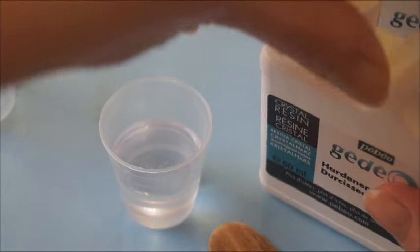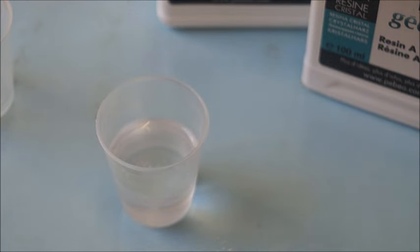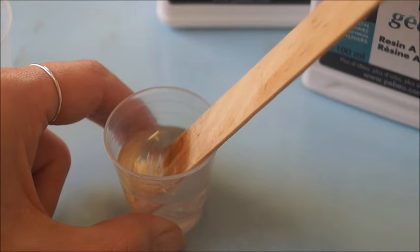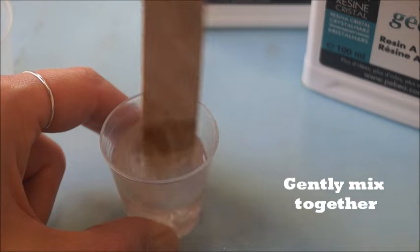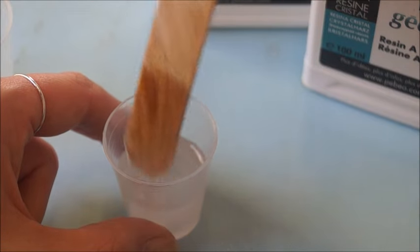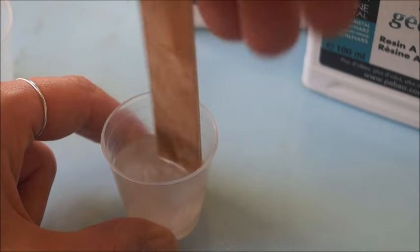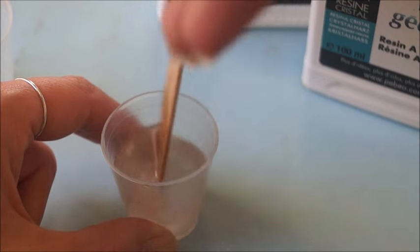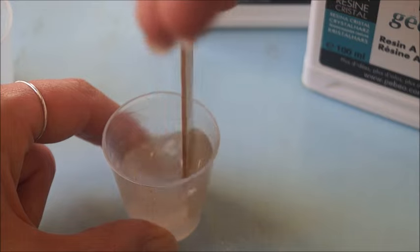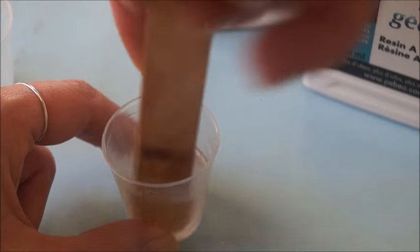So now that I've got my total of 15mm of resin, I'm going to take my wooden stirring stick and we're just going to gently begin to mix the two together. As you can see, it does start to go a little bit cloudy — that's fine, that's just the chemical reaction between resin A and hardener B starting to occur. You want to mix thoroughly but gently, so we don't want to introduce any bubbles, but we do want to make sure they are completely and thoroughly mixed. Try not to whip or whisk the mixture.